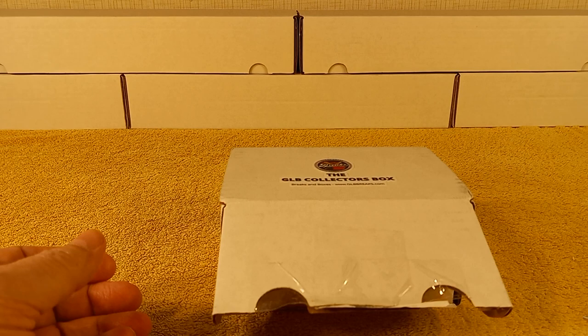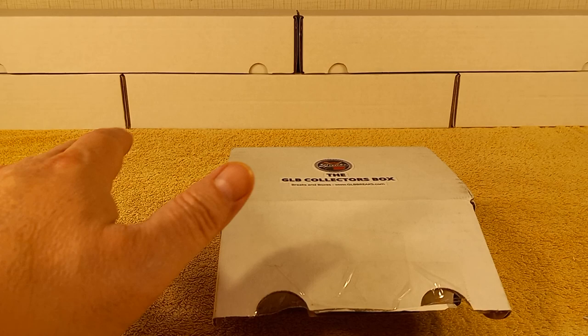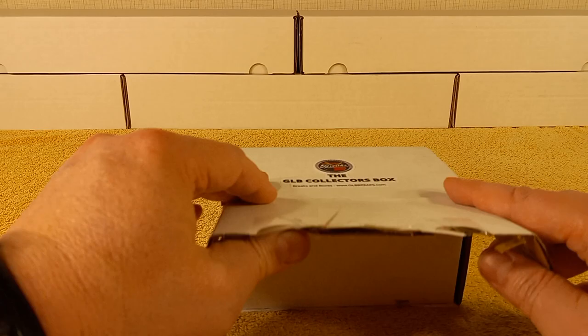I didn't subscribe because I'm just trying it out, but you get an extra pack if you subscribe. I don't know if that's every time or just the one time — it wasn't clear. It's $19.99 for each of the other three boxes, the regular boxes where you just get the 300 cards from recent times. So, let's see what's in here.